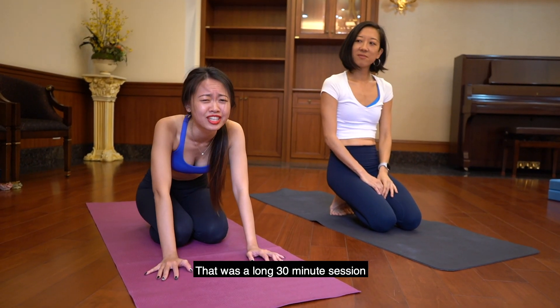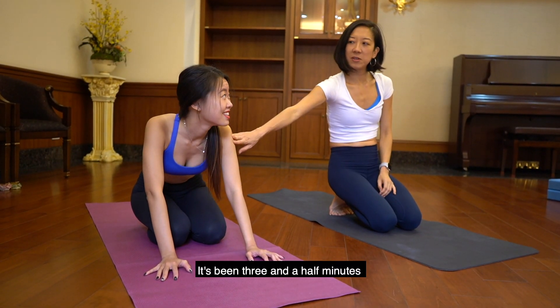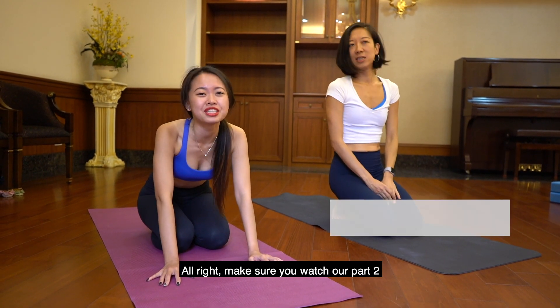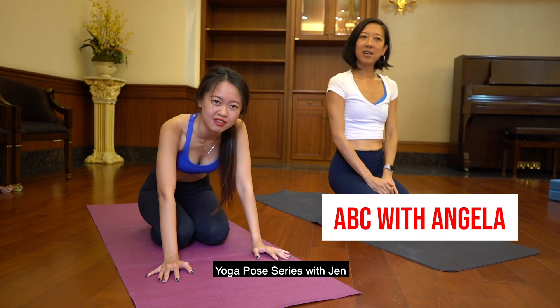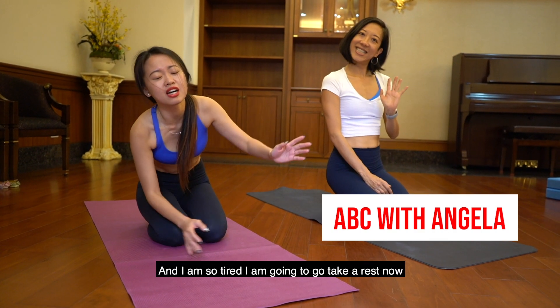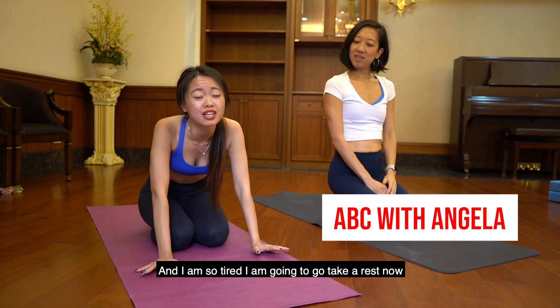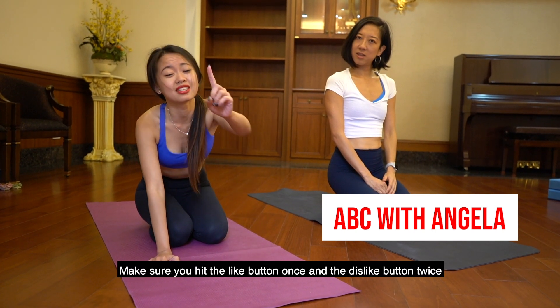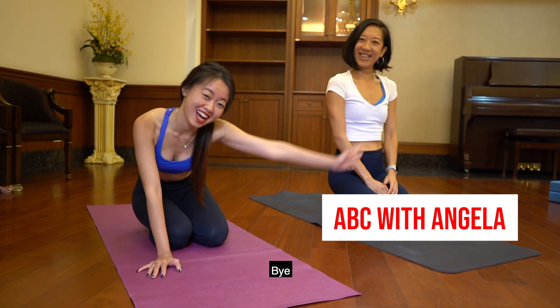That was a long 30-minute session! It's been three and a half minutes. Make sure you watch out for our part two yoga pose series with Jen. I'm so tired, I'm going to go and take a rest now. See you in my next video. Make sure you hit the like button!